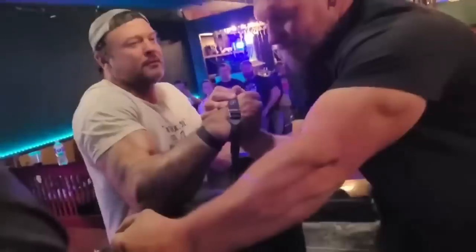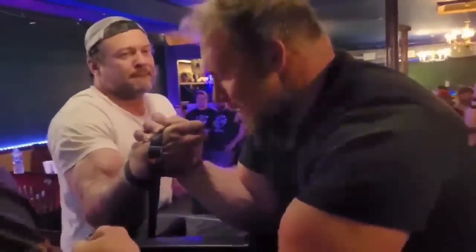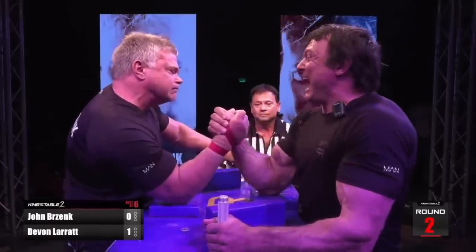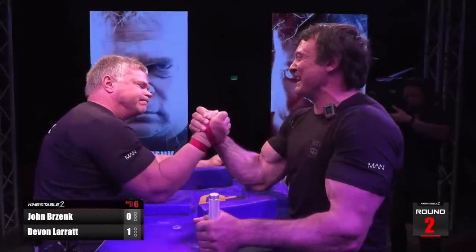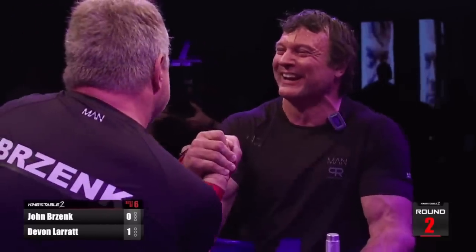However, Devin's technique is just as important as his endurance. Devin's technique is specifically designed to gas his opponent out over time. It may appear as though the only reason Devin wins close matches is because of his endurance, but this is not the case.